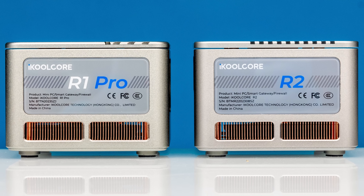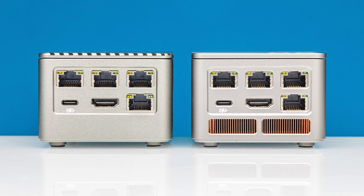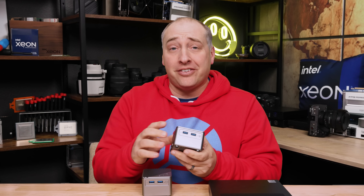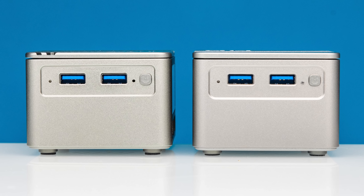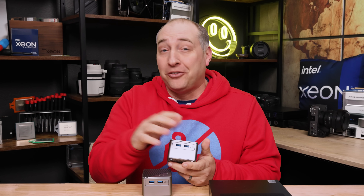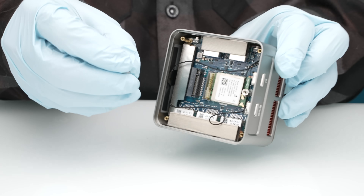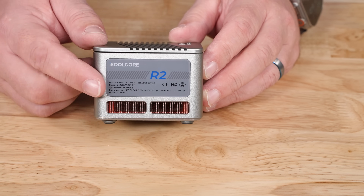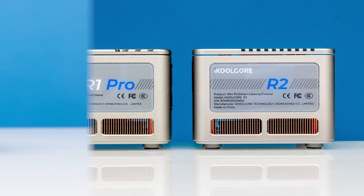Taking a look at the outside of the unit, there are definitely some things that are very similar to the R1 Pro but also some things that are very different. Starting with the front of the system, we have two USB ports and a little power button, just like the previous generation. One thing to note: when you take the system apart, the little power button just falls out, so you've got to be a little careful. Moving to the other side, we have our label, which is similar to the R1 Pro but not the same as the R1.